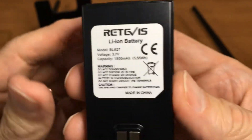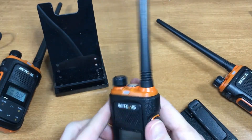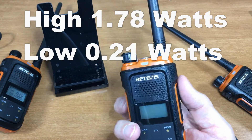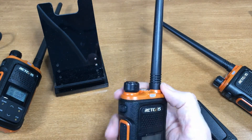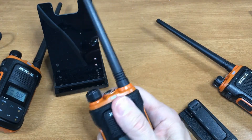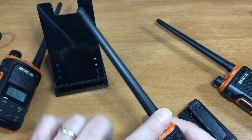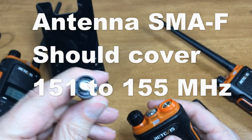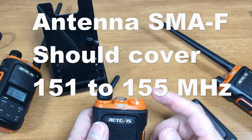The battery is 3.7 volts. I tested the power output on a meter and got 1.78 watts on high — 2 watts is the limit for MERS. On low I got 0.21 watts. I was expecting something around half a watt, but 0.2 is equivalent to the little handheld FRS radios — though you get a better antenna. The antenna is SMA female so you can attach a different antenna that fits in the MERS band.